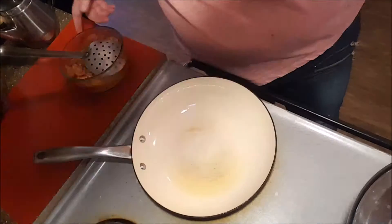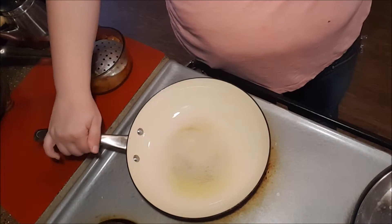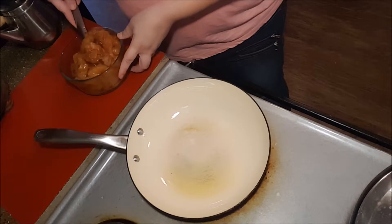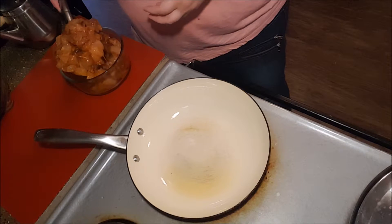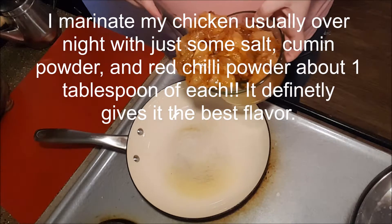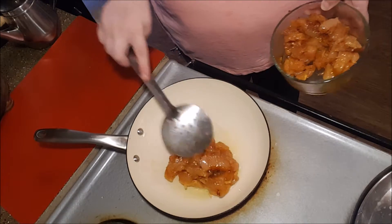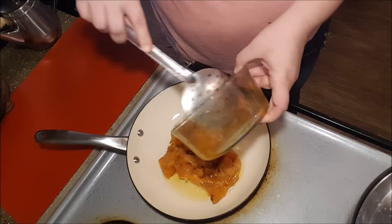And then in this same pan, I'll make sure I have enough oil. I usually do this in a pan that has a little more height and isn't as shallow, but I had already used that pan for something else. So what I'll do is just add my chicken to the same pan.